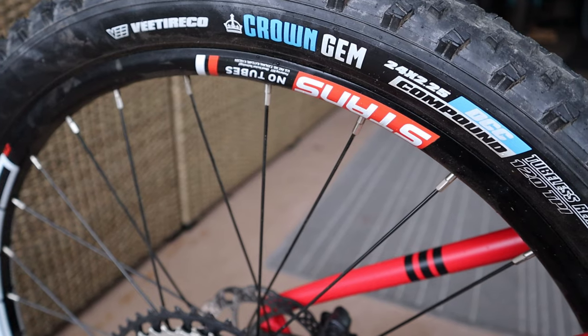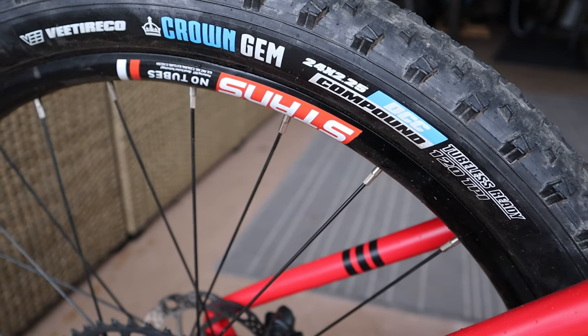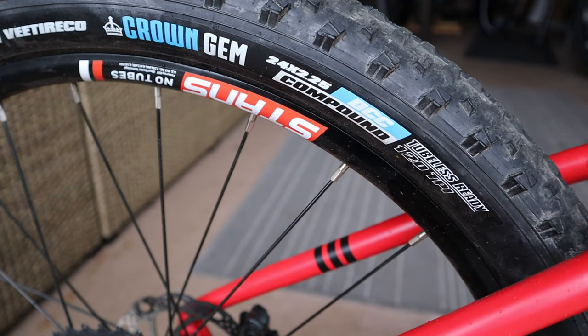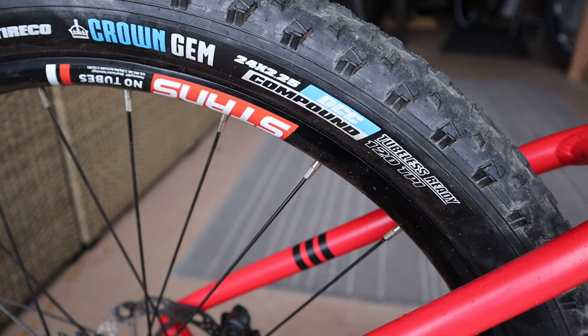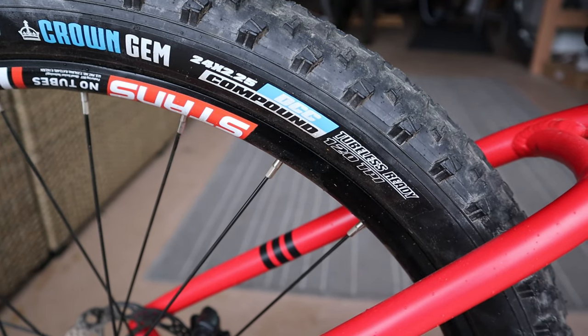The wheelset is one of our favorites of all time. It's the Stans MK3, paired with those Crown Gems tires — a 120 TPI tubeless-compatible tire on tubeless-compatible rims. It makes the best rim set you can get on a 24-inch bike. The wheelset is light, you can set it up tubeless to lower the rotational weight. Amazing.